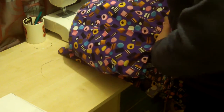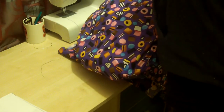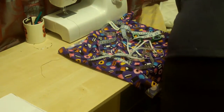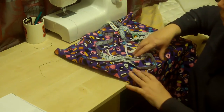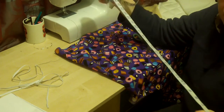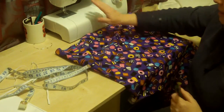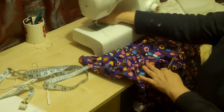Hello there. Today we're going to be making a dust cover for a saddle. We're going to be using a cotton or some sort of natural fibre, just so it's a bit breathable. A bit of elastic. We're going to need a tape measure — this is just to get the sizing right. And we're going to use scissors and our trusty sewing machine, which is right here at the shop.